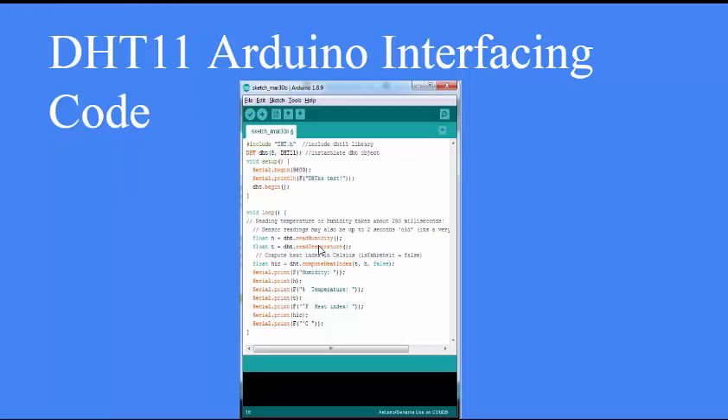In the loop, to read humidity and temperature, call the readHumidity() and readTemperature() methods. These will return the respective values which you can log wherever you want. Note that readings can take approximately 250 milliseconds, and the values could be up to 2 seconds old. So you should add a 2-second delay in your loop and read the next value after 2 seconds.